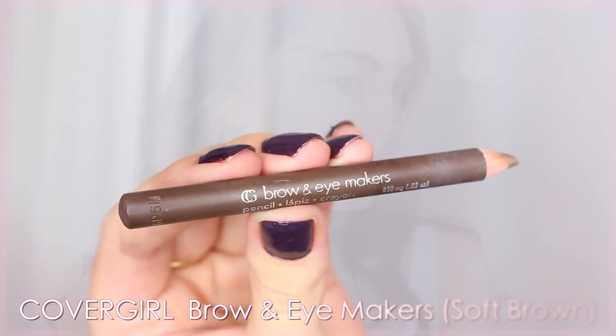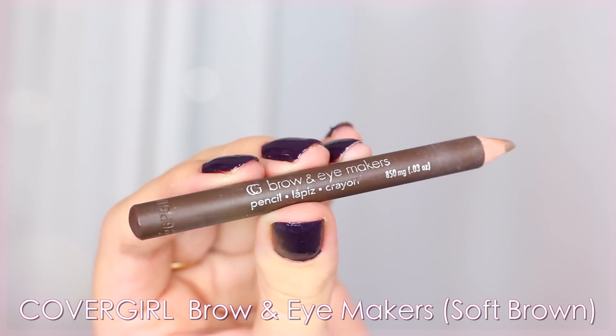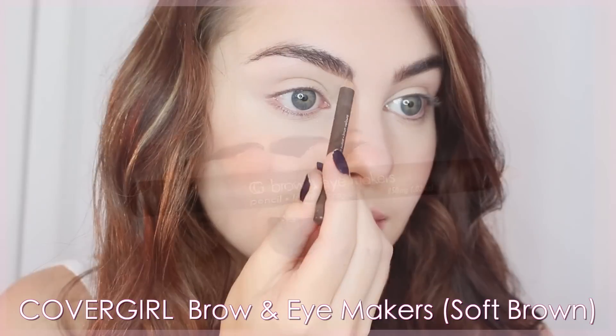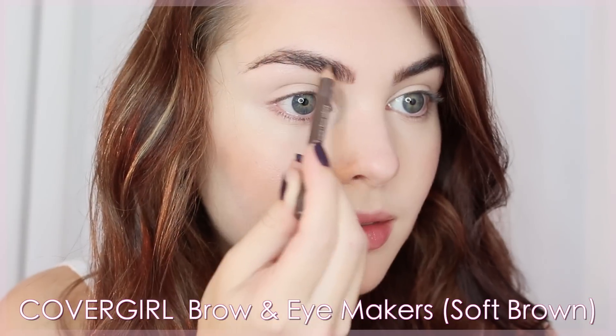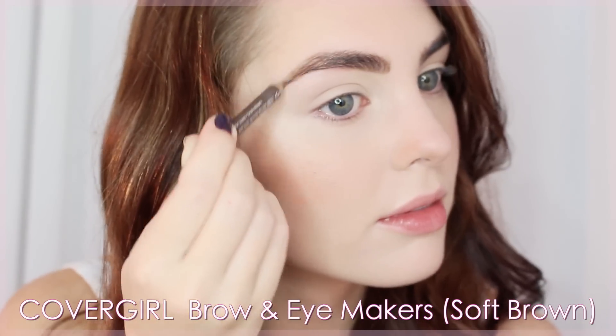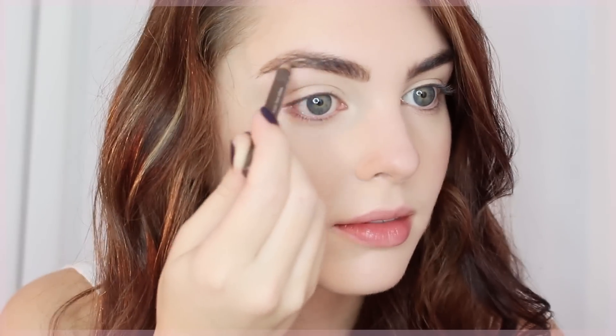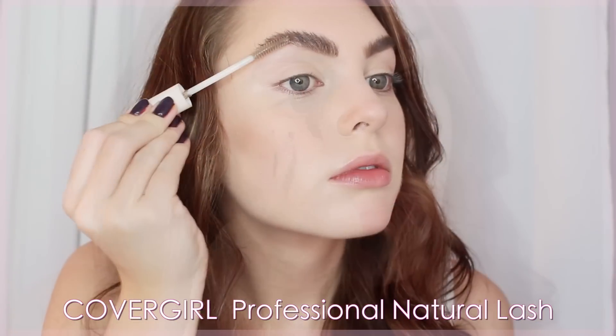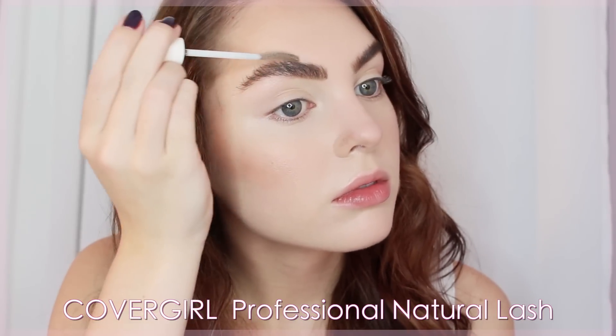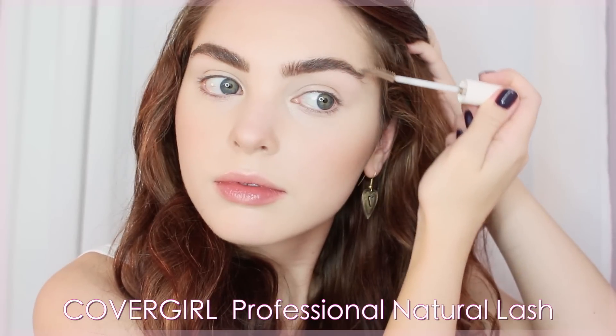CoverGirl's BrowMakers is next. I'm using the shade Soft Brown, which is a very universal shade and great for filling in brows. With a soft hand, I'm adding more volume in sparse areas and then setting my brows in place with CoverGirl's Professional Natural Lash, which you can use as a clear mascara or to set your brows.